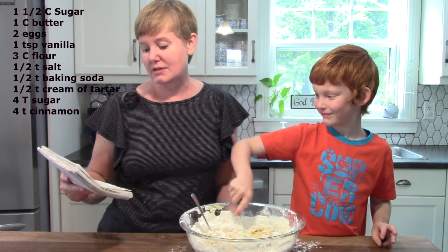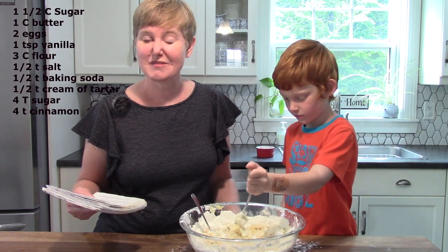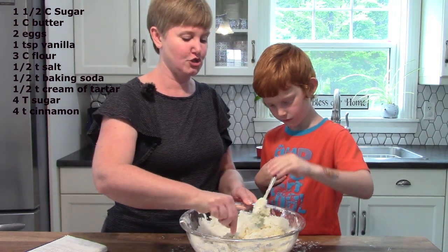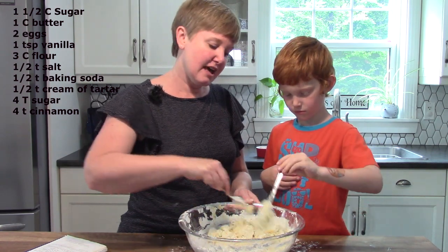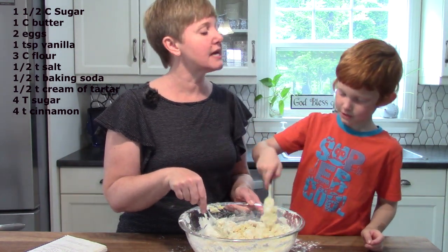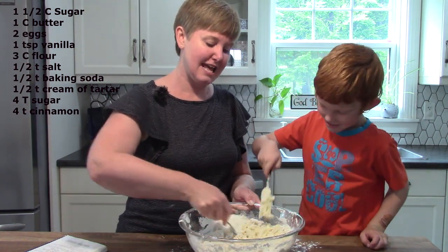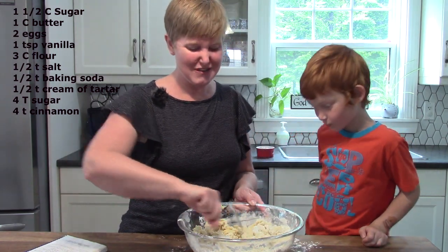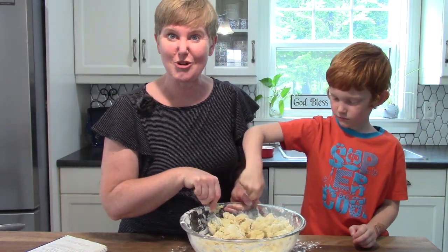Remember that in recipe books sometimes they don't write out the full word like cup, tablespoon, or teaspoon — they often use abbreviations. John, do you remember what the abbreviation is for cup? It's just one letter — C. And for tablespoon it is a capital T, and for teaspoon it is a lowercase t. So when you're looking at your recipe, I want you to look and see if you can remember the abbreviations.